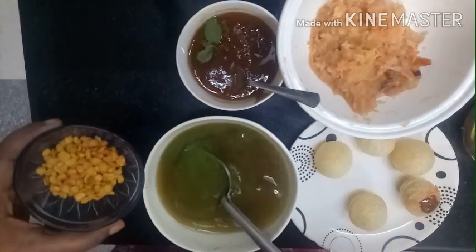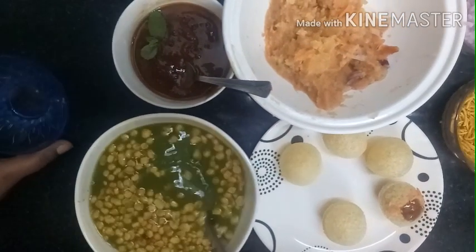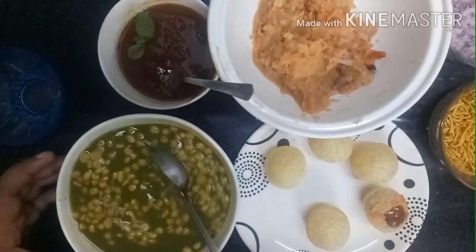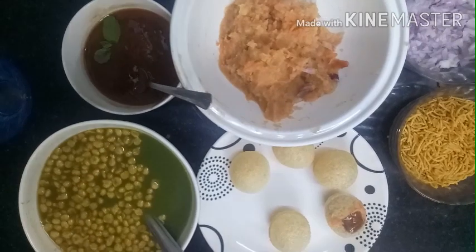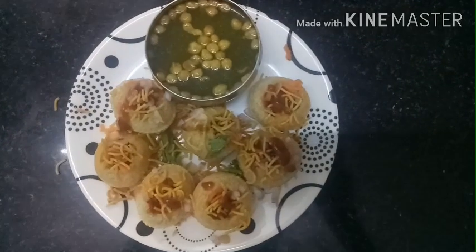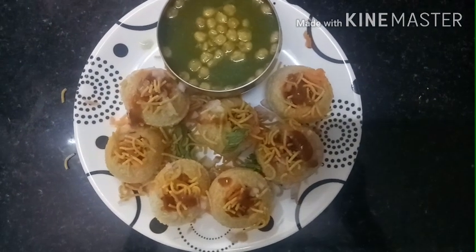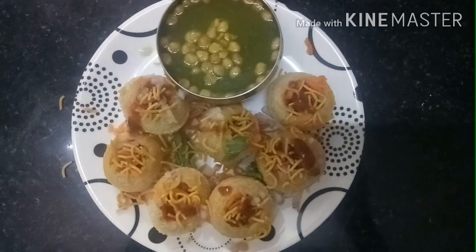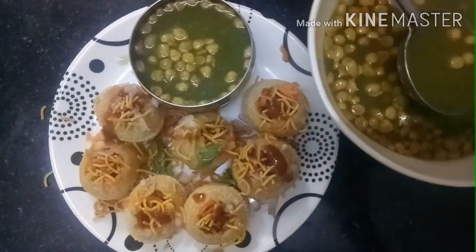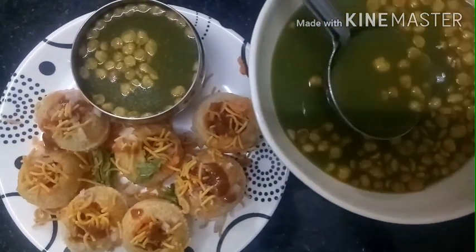Let's add some salt in the water. After adding the water, we will serve it. We will use the water to make a garnish. If you like this, you will be able to add it to this.